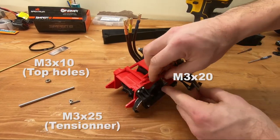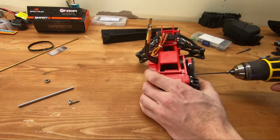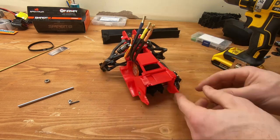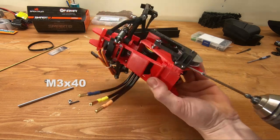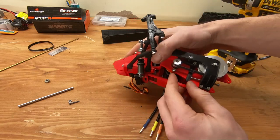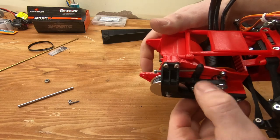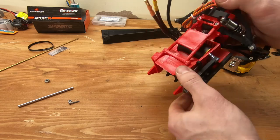To hold the cover in place, use two M3 by 10 screws for the two top holes, an M3 by 20 in the front, and an M3 by 25 for the tensioner. Make sure you don't put the tensioner screw too tight — it needs to be slightly loose so the tensioner can move back and forth. Before closing everything, remember to line up the pulleys and apply Loctite — this is really important or they will come loose. When setting track tension, make sure your screw is not too tight nor too loose: too tight and you risk snapping, too loose and the belt will get ground out by the pulleys and may fail.